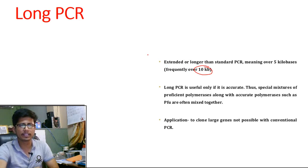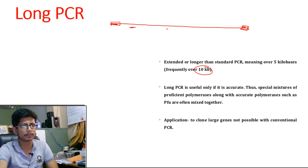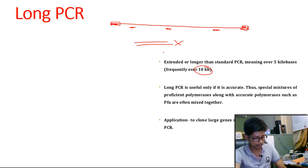Long PCR is effective only if done with proper care, and it is extensively difficult to achieve a better result. The reason behind that is the target region of this DNA is so big that in most cases the primers anneal to some other unwanted regions of the DNA in the middle, which leads to unwanted product formation as well as truncated fragments of DNA, which we don't want. So if it's accurate, it is useful, but the accuracy level is very very low for this type of PCR.